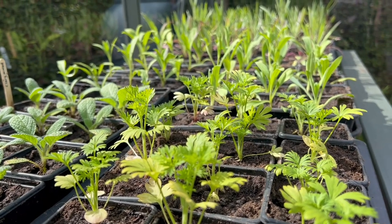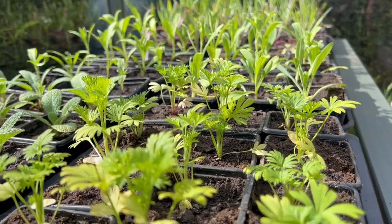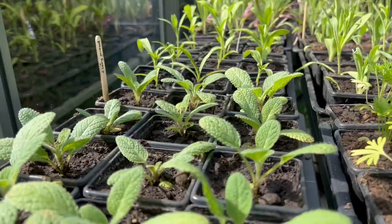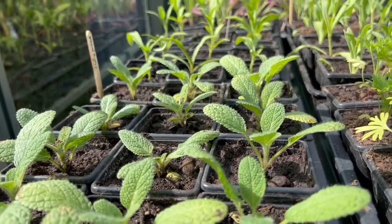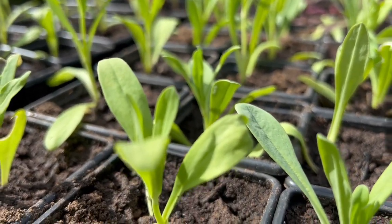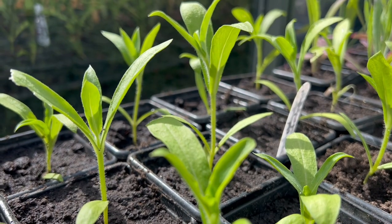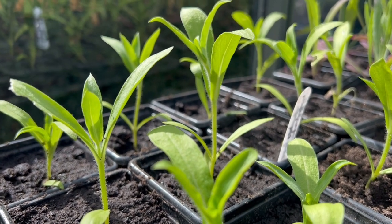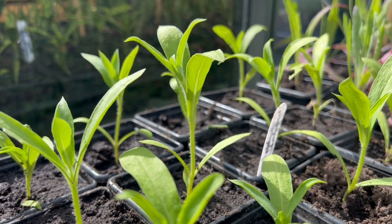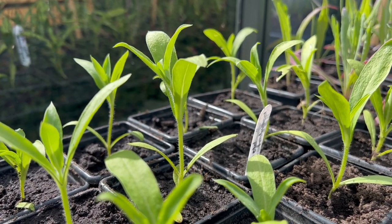Over here in the greenhouse you can see lots of different flowers I've already potted on — there's some larkspur in their three-centimeter pots, some salvia, and gypsophila that I've already done. We've also got cornflowers and phlox in pots. They're all going to find it much easier to grow now they've got space and room to spread out, with nice water, and they'll grow away really well for the next couple of weeks before I start hardening them off.